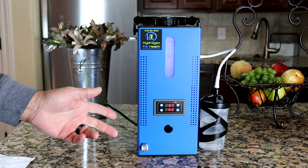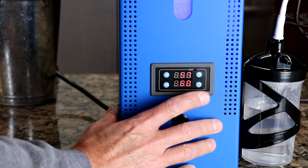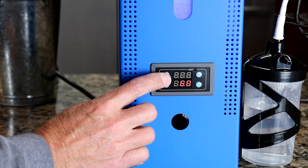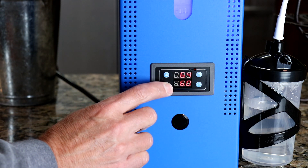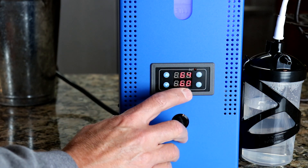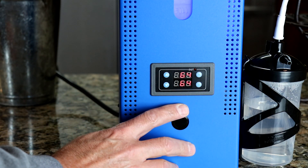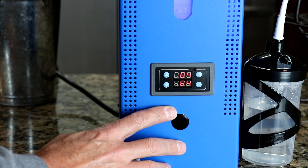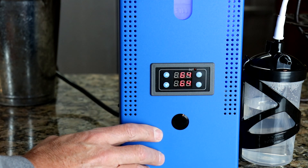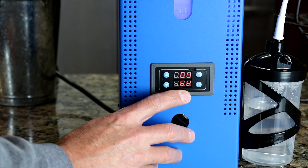Let me go over how easy it is to use. The timer here is very simple to use. All you do to set your time is press this top button here — your time will flash. You can set your time all the way up to 999 minutes. Press it again and you have your reference time down here. So let's say we're going to set it for 64 minutes. Push the set button. This top display will count down from 64 minutes to zero. The bottom display shows you how many minutes your session time is.